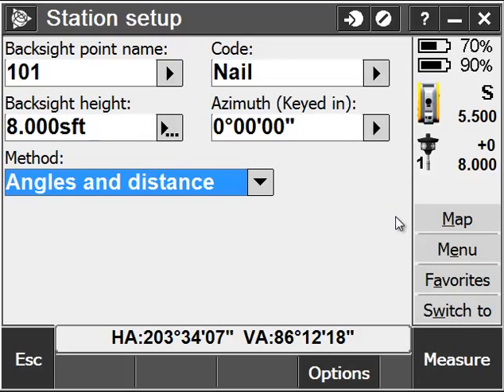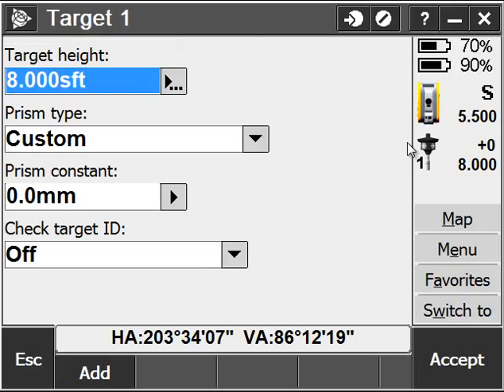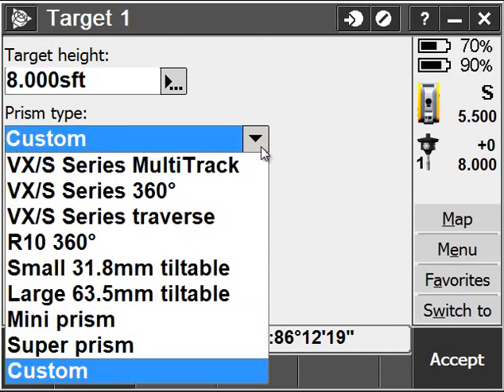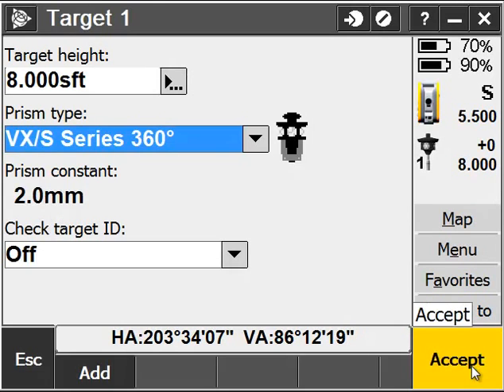Prior to measuring that back sight, I want to ensure that I'm using the correct offset with my prism. To do that, simply click on the prism icon, click on the height of the prism — in this case I'm using a VX or S series 360 prism. It's going to fill in my constant automatically, and I'm going to leave active prism tracking off. Go ahead and hit Accept.